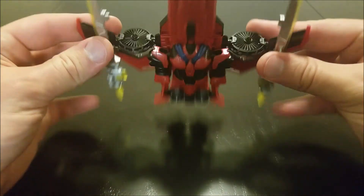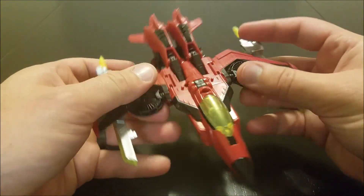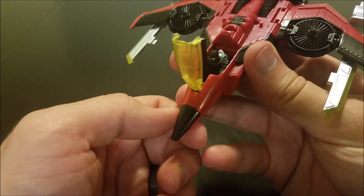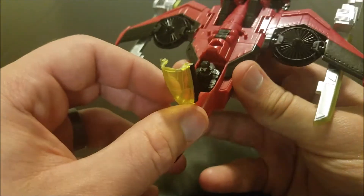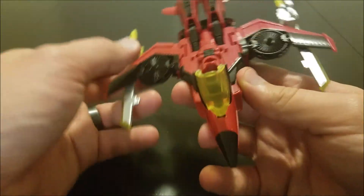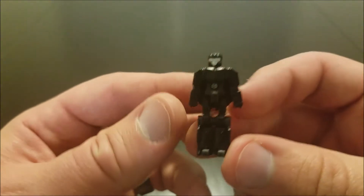There's a metric butt-ton of kibble there. The fans do rotate, like you would expect. She's got an opening cockpit, which houses her Titan Master Scorchfire. This cockpit is extremely hard to get open when it's all the way shut, especially if you just clipped your fingernails prior to filming this.